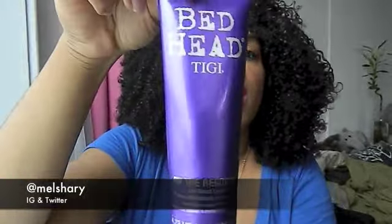Now we have the TG Bedhead On the Rebound Curl Recoil Cream — and this is what it looks like. The smell is very perfumey and chemical at the same time. I don't like the smell — it lingered in my hair after I used it and kind of gave me a headache, it was just too much. The ingredients — I will try to put them in the description box, but I can't even find one good ingredient in here.